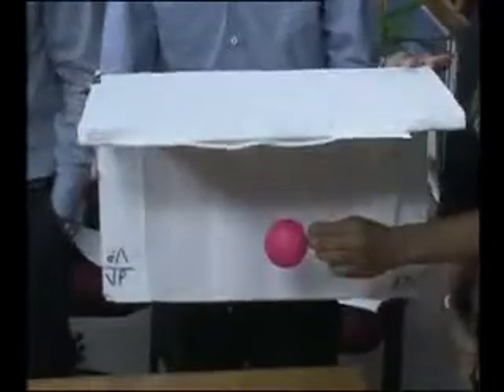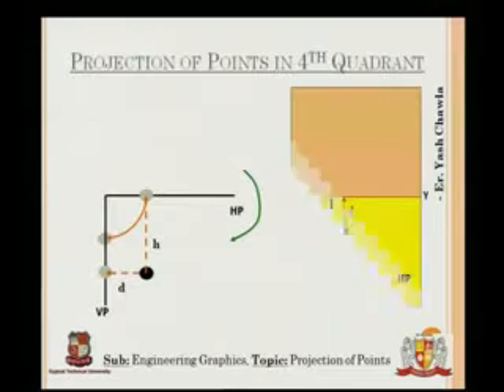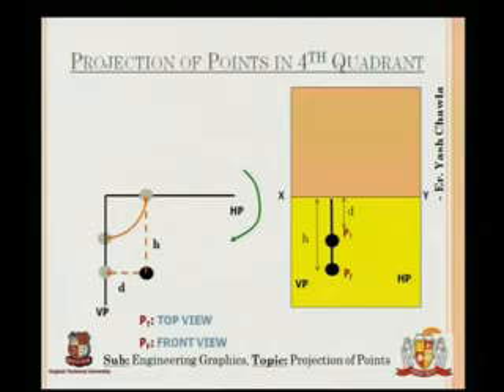Let us move to the presentation. In the fourth quadrant, turning the plane clockwise again, the point projects such that both the front view and top view end up below XY — both VP and HP projections are below the XY line.